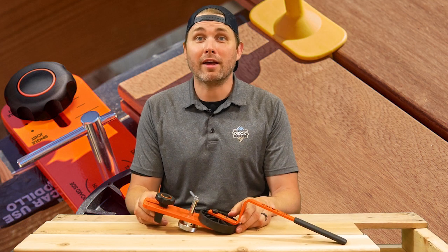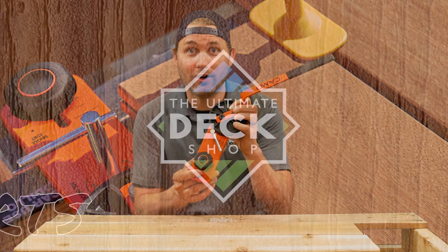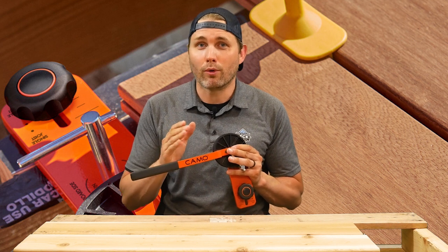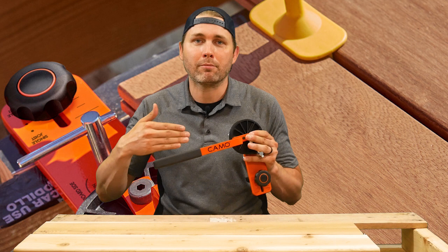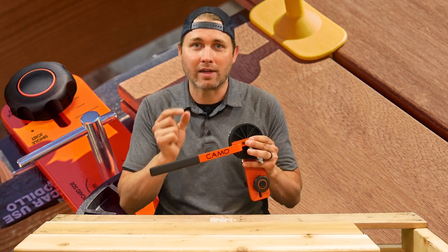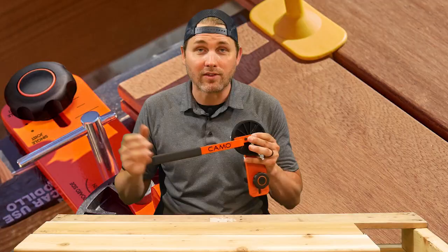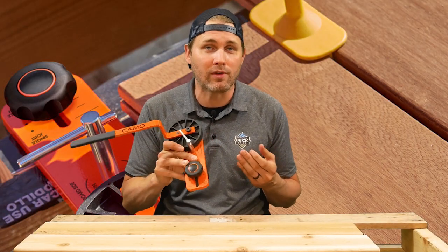Hi, I'm Shane Chapman from The Ultimate Deck Shop, and on today's edition of Deck Shop Shorts, we're talking about the Camo Lever. If you've installed a lot of decks, you've surely ran into the issue where the boards aren't perfectly straight if you're using wood, or maybe you're trying to clamp your boards tight together to make sure that your gapping with your clips on your composite decking is consistent. There's an easier way to do it than trying to use wedges or pushing or using an extra set of hands — you could actually pick up a tool like the Camo Lever, which is designed exactly for this kind of thing.